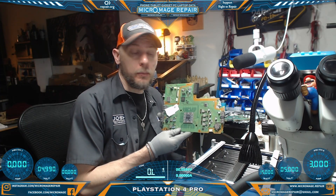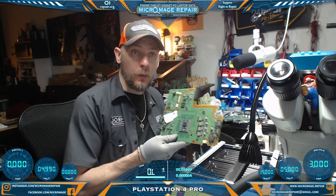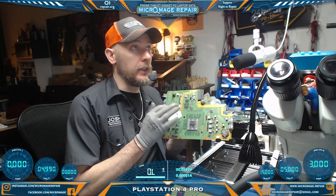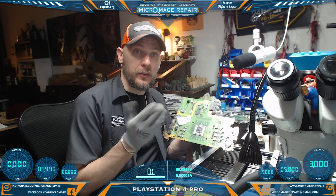PlayStation 4 Pro motherboard. The problem we're having is it is not recognizing USB or wireless controllers. I do believe this problem is caused by the Southbridge. We're going to attempt to switch out the Southbridge and hopefully restore function.